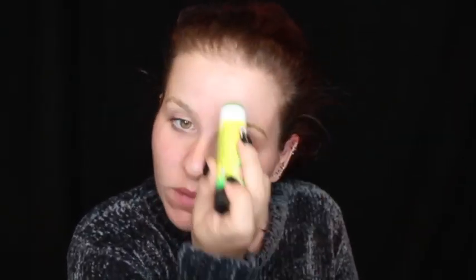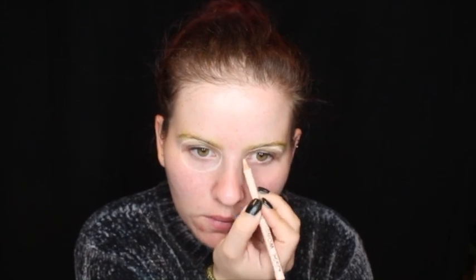Start by gluing down your eyebrows with a non-toxic glue stick. I am then outlining the sockets of Jason's mask with a flesh-toned coloured eyeliner.